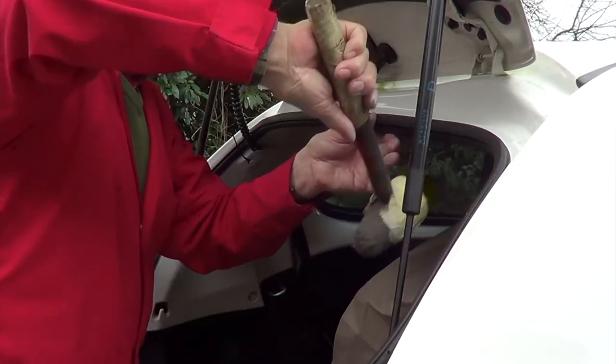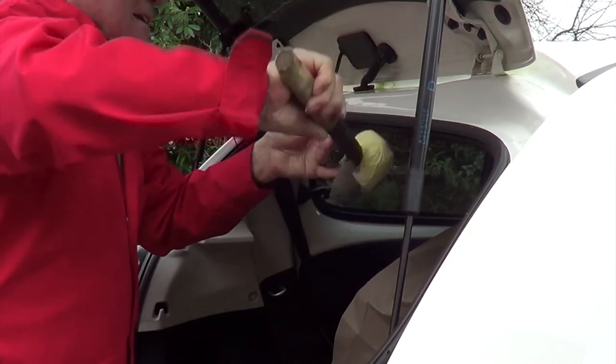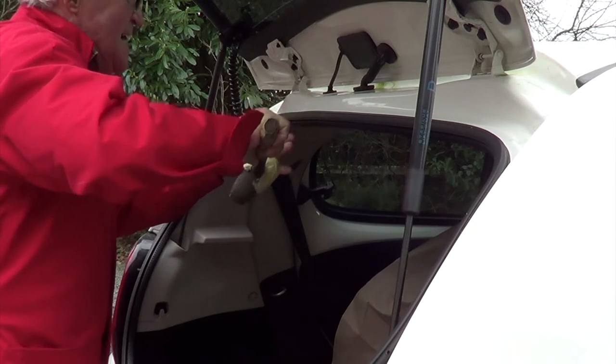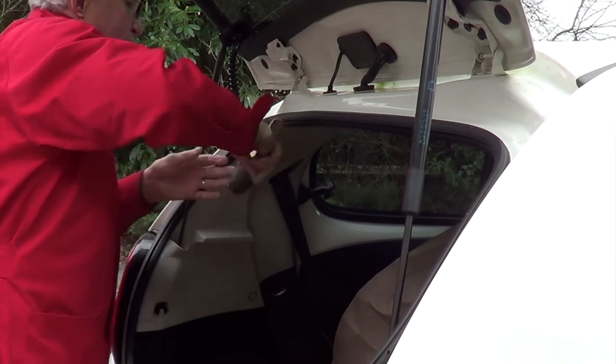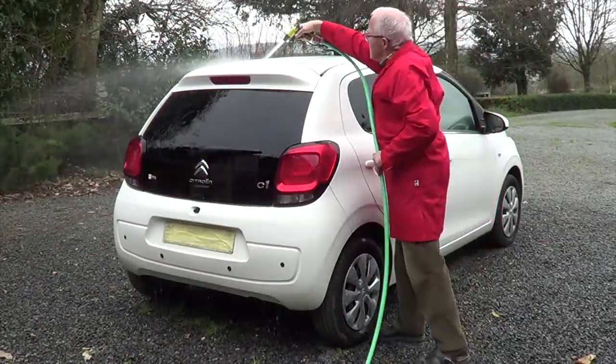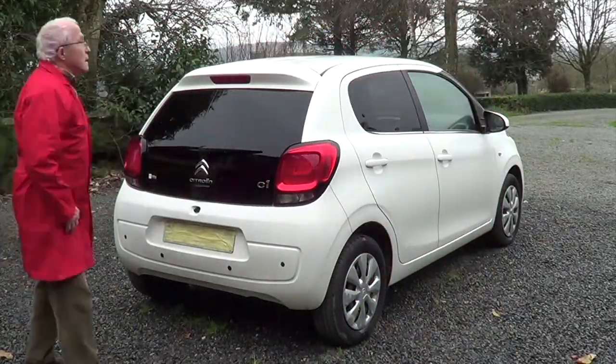This is a rubber hammer, by the way, and I've put some masking tape on there so there are no marks on anywhere from the hammer. Clean up the corner — one little corner where it squished out a bit. Right, this is two hours later — let the sealer go off.